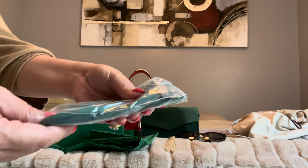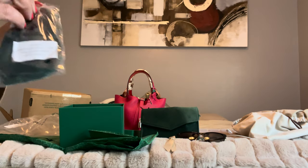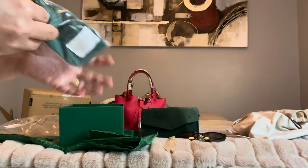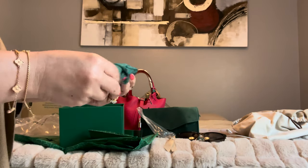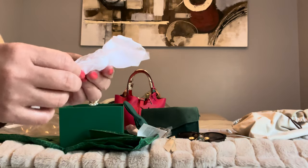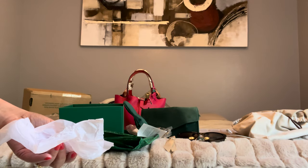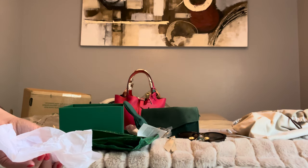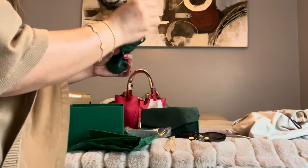And the next one is this La Mer face massage tool. It's better to purchase during December time because there are so many free goodies from them. And it comes with a pouch. I forgot about this tool — I remember the pouch but not the tool. This one here, it's like an eye massager — it massages underneath your eye. That's why I like this one. It feels so good.